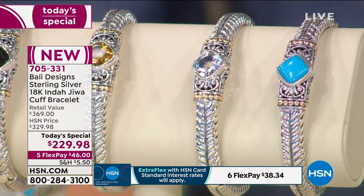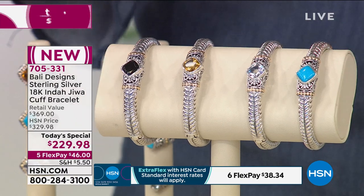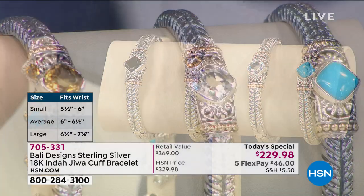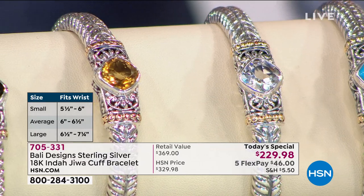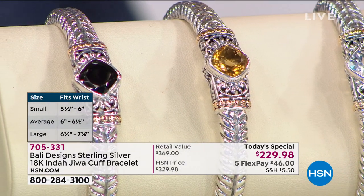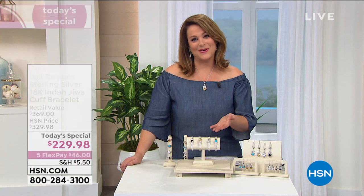It's a fancy cut cushion right in the center. It's an oval design cuff that stays where it's supposed to — easy on and off with the hinge design. Choose your color and size: small fits up to 6 inches, average up to 6.5, large up to 7.25 inches. Not $369, not $399 — one day price of $229 for a bracelet you will have forever. Full-size polishing cloth included with this Today's Special.